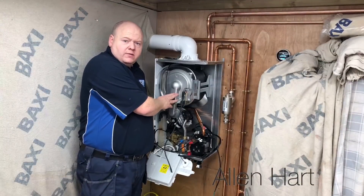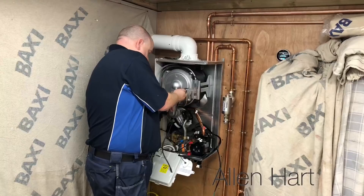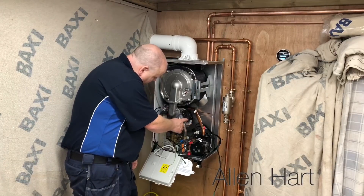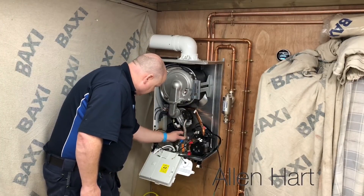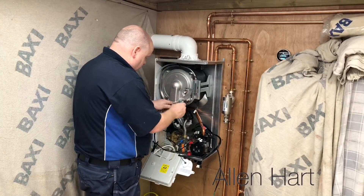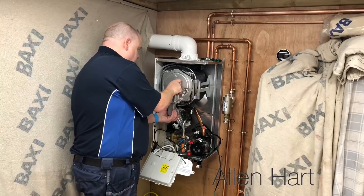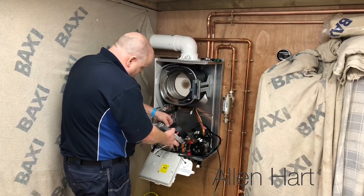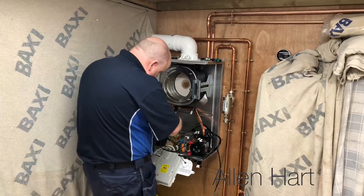Now we're going to remove the burner — it's cooled down enough for us to touch it now. Just looking at that connection there, it's plastic, so you'd have to be a bit careful with that connection. There's still a little air fire there, so just be careful with that. I'm struggling a bit to get it off because you can't get your fingers in.